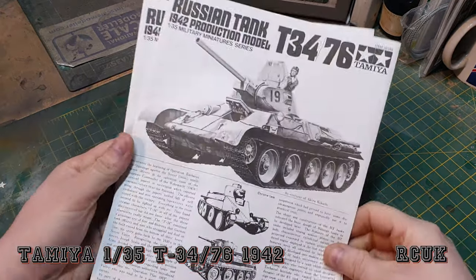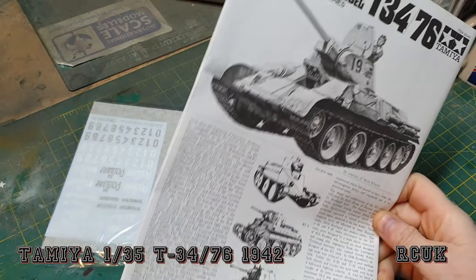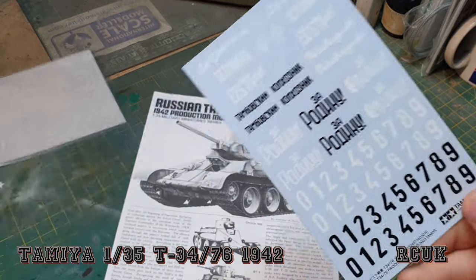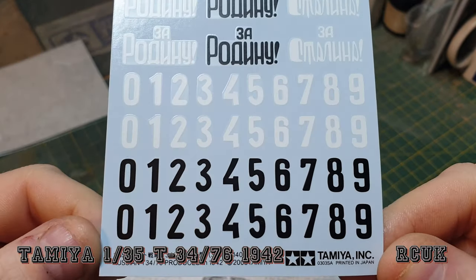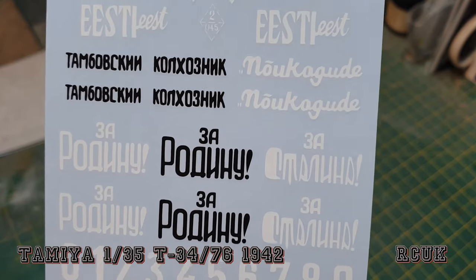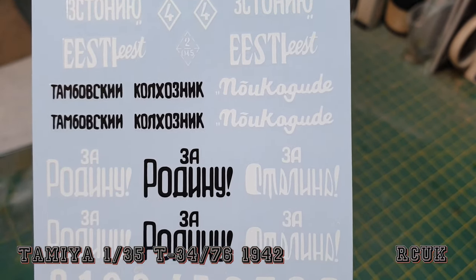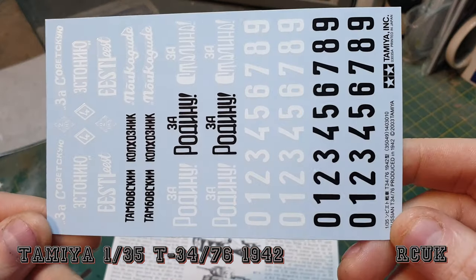As for the paperwork, you get two instruction sheets — one in English and one in Japanese. You do get your decals as well. You get all the numbers so you can pretty much do any number you like. You also get these markings in Russian — I don't know what they mean, so if anyone knows what they mean in English, feel free to comment.